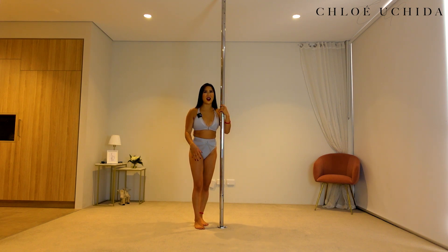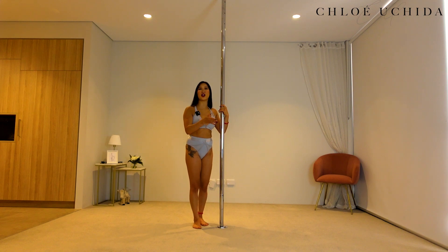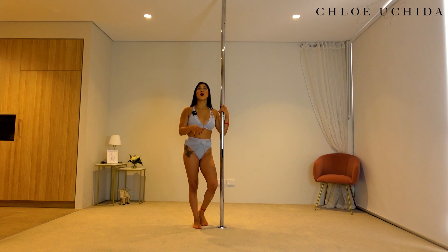Pole dancing is very, very hard and if you are getting this far into the trick tutorial, you are doing an amazing job. So make sure that you are patient with yourself, take your time. If you need any guidance or have any questions, please make sure you reach out to me and hopefully I can help guide you through your pole journey as well. Thank you so much for joining me in the side climb tutorial. I hope you enjoyed it and I shall see you in the very next tutorial. Bye!